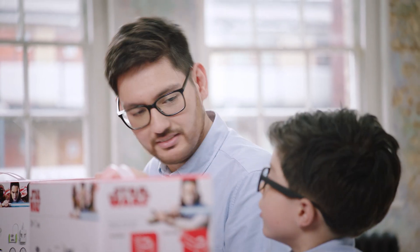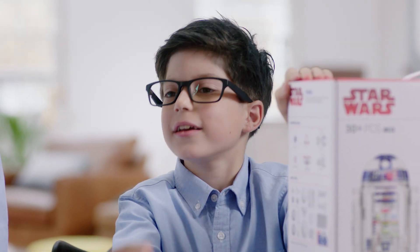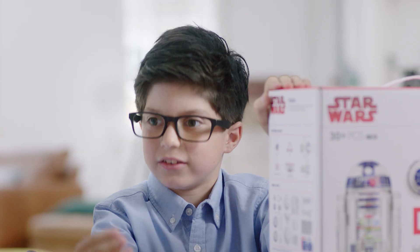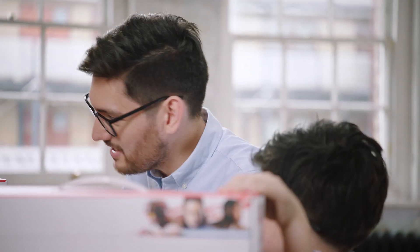It comes with six little bits, twenty droid parts, three sticker sheets, and the Little Bits Inventor Droid app. I think I'm going to build this faster than you. I think I'm going to build this even faster than you. All right, well then let's go for it.